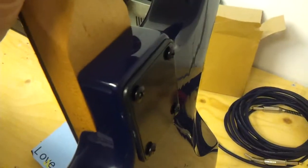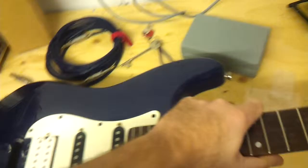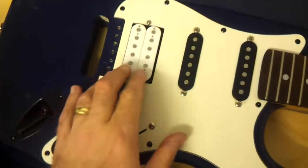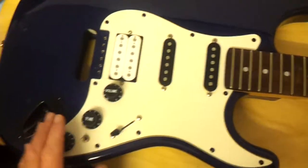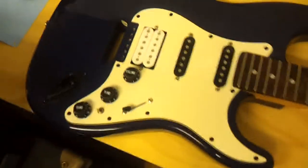We've obviously got the neck on with a new back plate as well, and I quite like the look of this black hardware. I also quite like the fact that the humbucker is white and the two single coils are black — that looks alright to me. It gives it a little bit of character and it's now looking like the guitar that it's supposed to be.